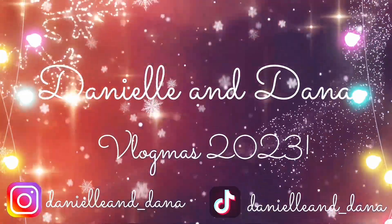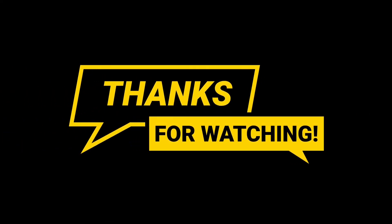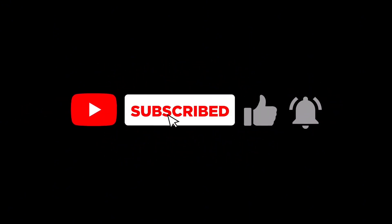So we're going to wrap it up. We love y'all. Thank y'all so much for watching. We'll see y'all next vlog. Bye! Bye! Bye!